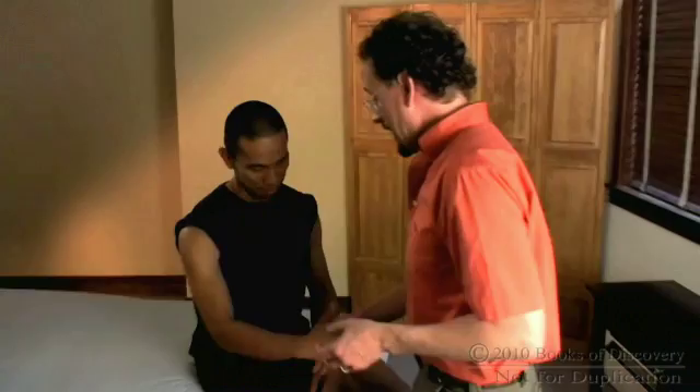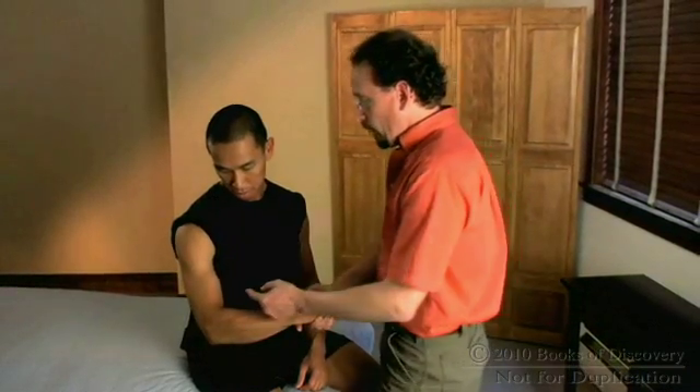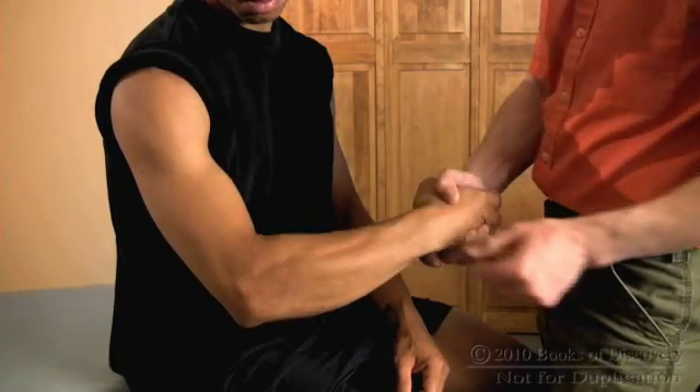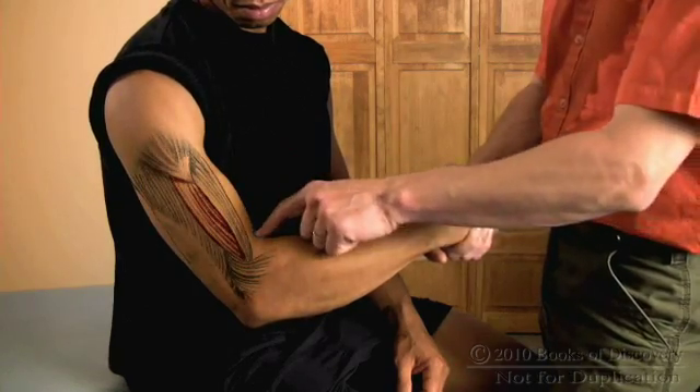So I'm gonna shake hands with my partner. The brachialis can be a little bit elusive because it sits underneath the biceps brachii muscle. What I'm gonna do is just outline an edge here along the lateral side of the arm, from the deltoid tuberosity to the inner elbow.